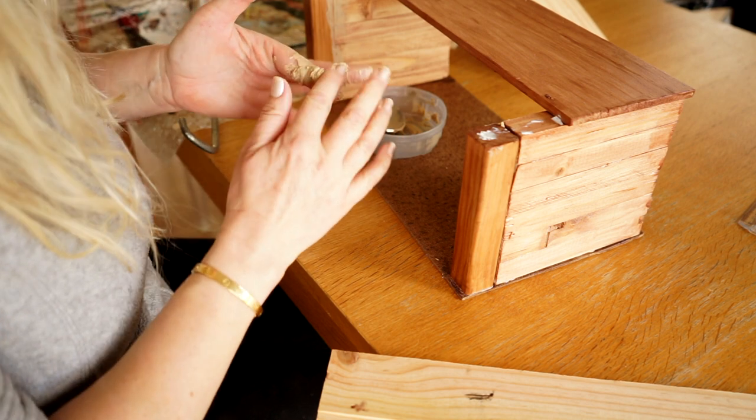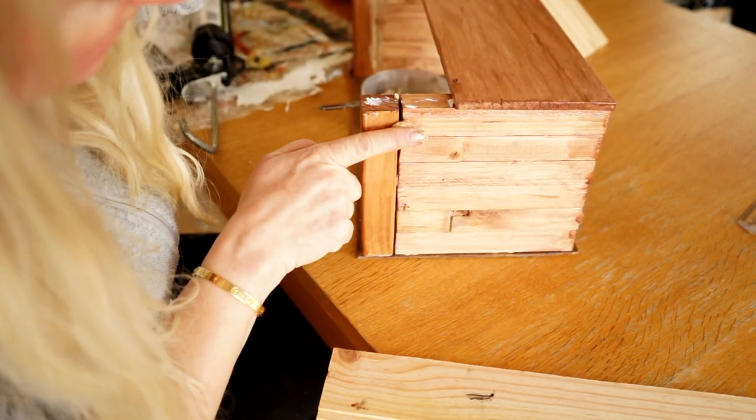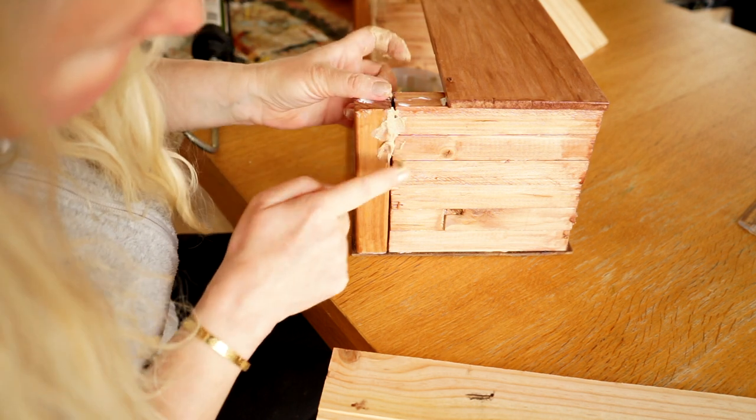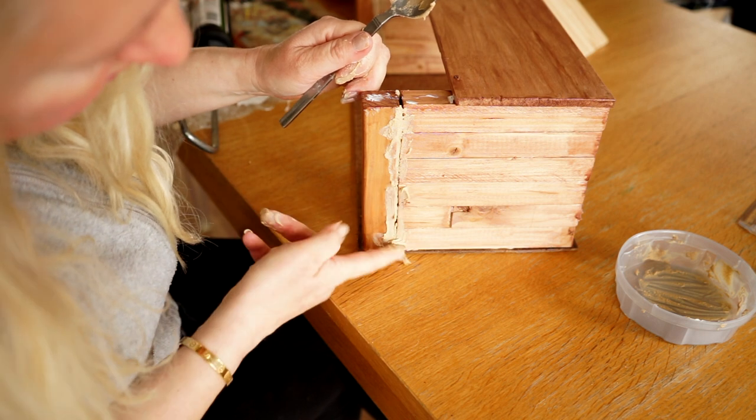It can be difficult to cut the sticks in the exact same size — at least for me — so I filled out the gaps with some wood filler. I also closed the ceiling as I talked about in the beginning of the video.